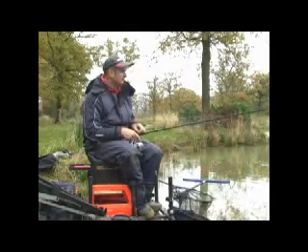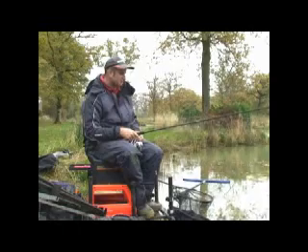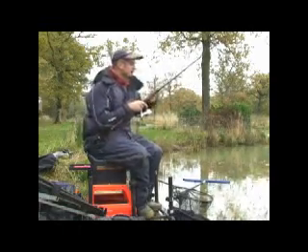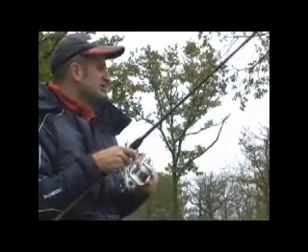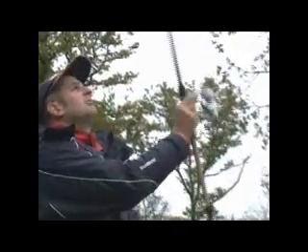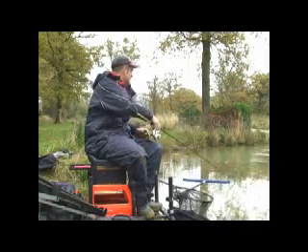Rod choice — this year Shimano launched the Aerocast feeder rods. What I'm using today is an Aerocast light feeder rod. The beauty of the Aerocast range is that they're on what we call oval blanks. The benefits of oval blanks are two-fold. The first is in the actual casting — because the blank's oval, it's got a stiff side and a soft side. For casting, when the rod's in the vertical position, you're using the stiff action of the rod, which allows me to cast greater distances. Just for punching this little open end out into the wind, I can use the stiff action and cast 30–40 yards with ease — and this is just a light Aerocast.